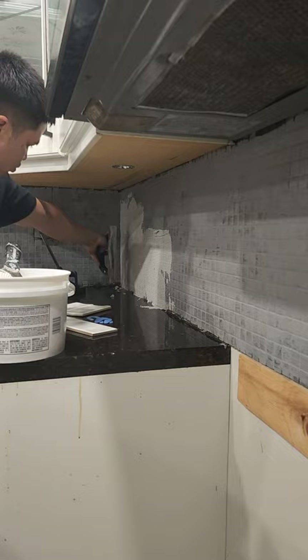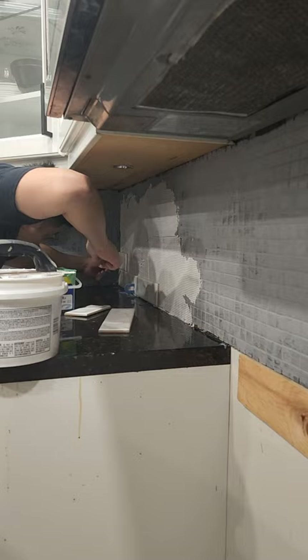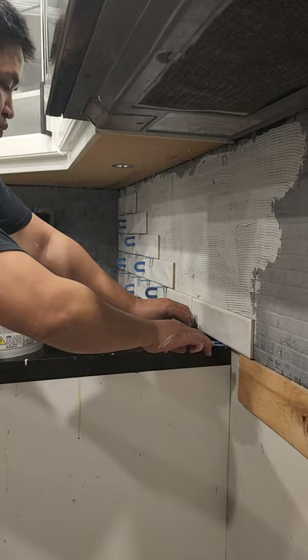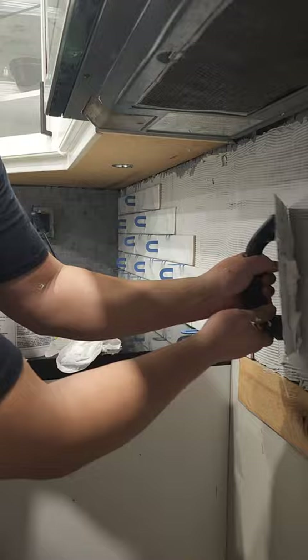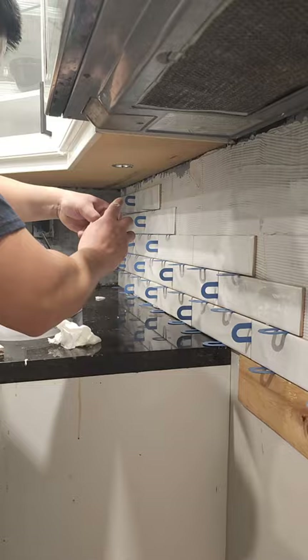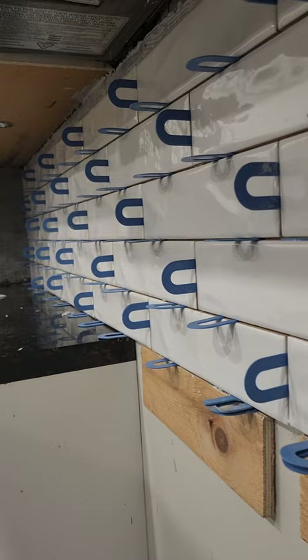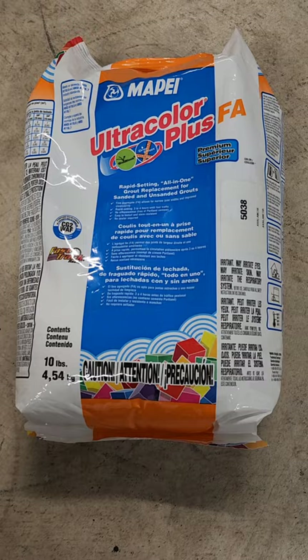I picked up this pre-mixed tile adhesive. It covers 40 to 50 square feet, and my project's only 30 square feet, so this was perfect for me. It was relatively cheap. I'm using a 3/16th V-notched trowel and 1/16th spacers. To cut the tiles, I just use a manual tile cutter and an angle grinder with a porcelain grinding disc. The tile goes on fairly quickly once you start going — it's a fairly quick process.